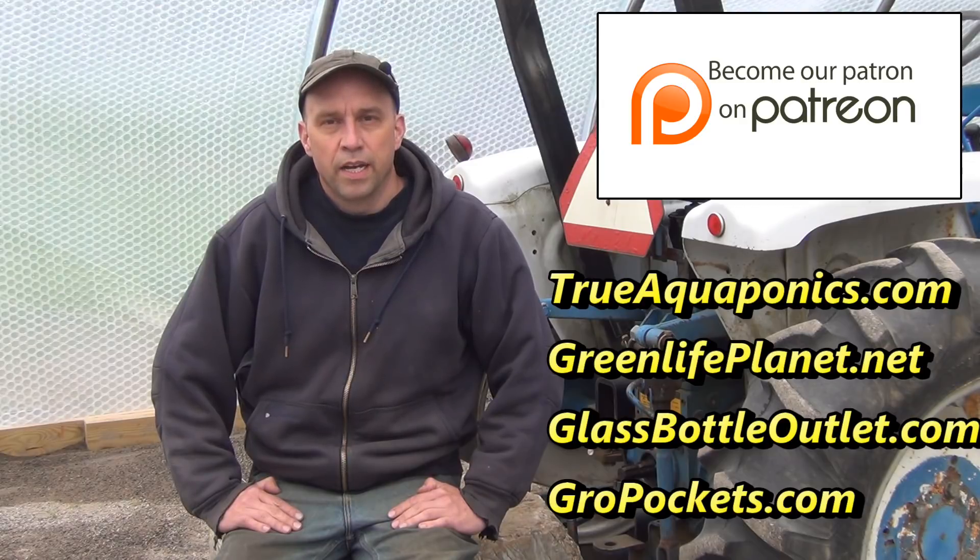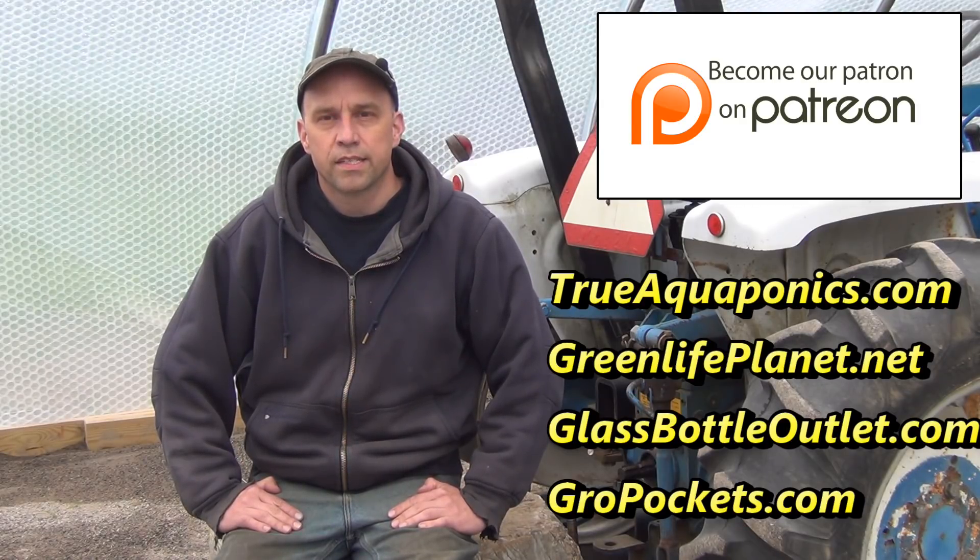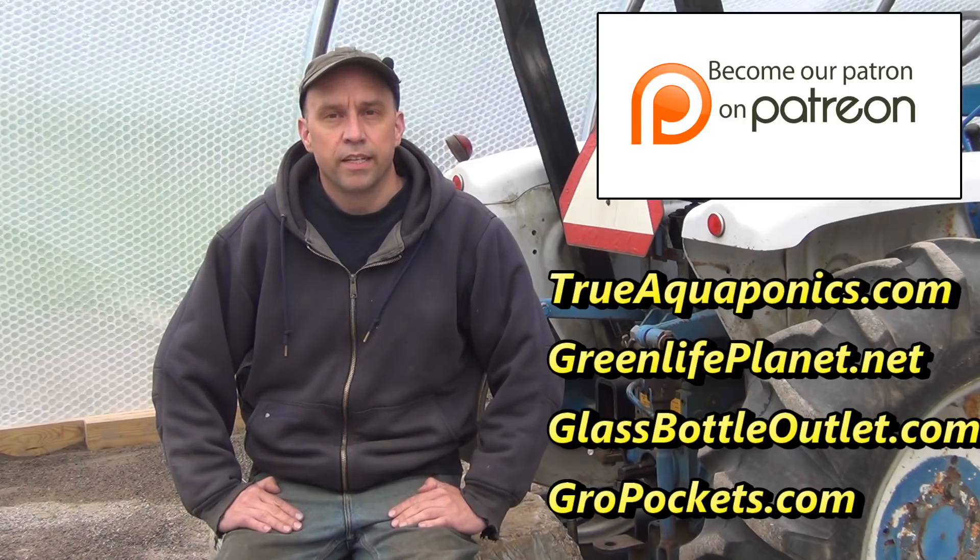Today's video is brought to you by our Patreon contributors. Our top contributors are TrueAquaponics.com, GreenLifePlanet.net, GlassBottleOutlet.com, and GrowPockets.com. Thanks for your support.